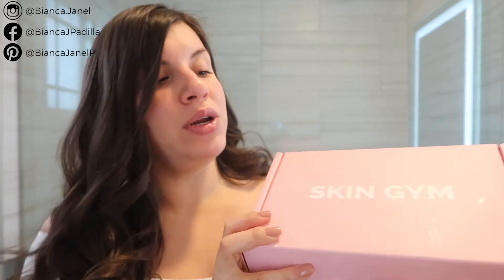Hey guys, welcome to my channel. I'm Bianca Janelle. I make videos on lifestyle and today I have a skincare video. We are going over Skin Gym face tools. I'm so excited to go over this.